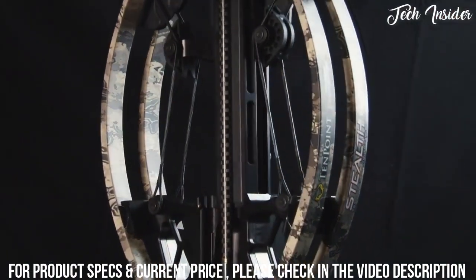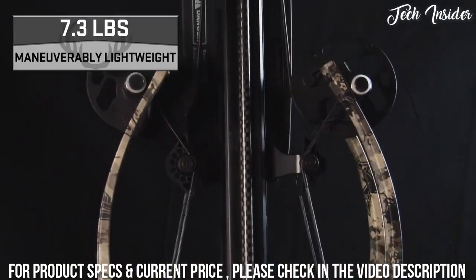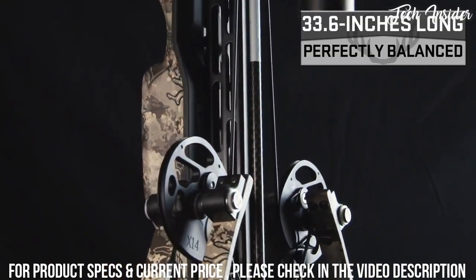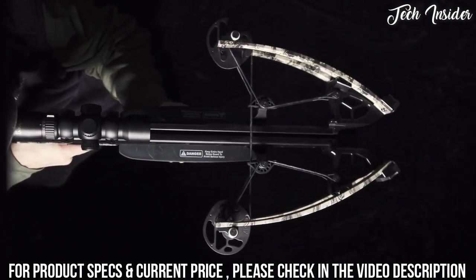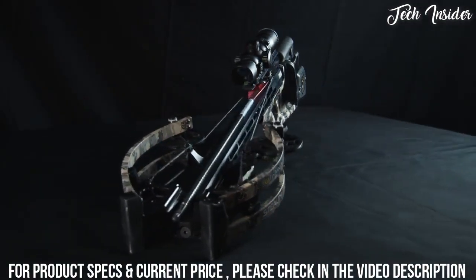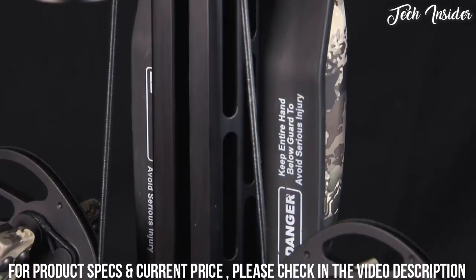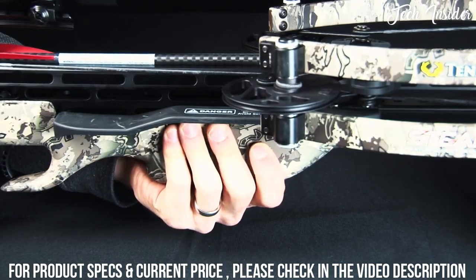When it's all said and done, this is one crossbow every hunter dreams of shouldering, weighing in at 7.3 pounds, measuring 33.6 inches long, and shooting a supercharged 410 feet per second. Like all TenPoint models, this crossbow is one of the safest on the market. Its dual-purpose rubber safety wings help keep the shooter's foregrip hand and fingers safely below the flight deck and reduce noise and vibration as well.